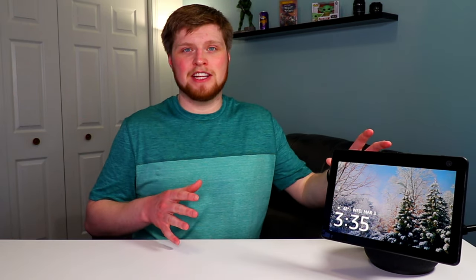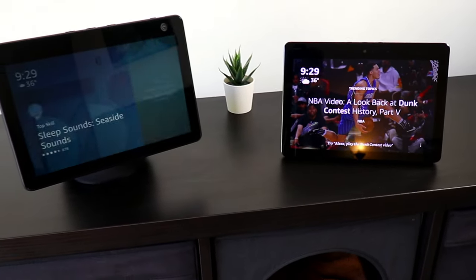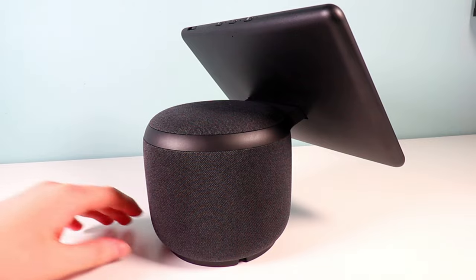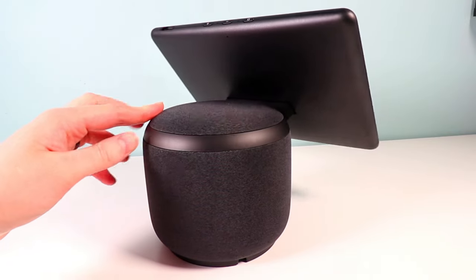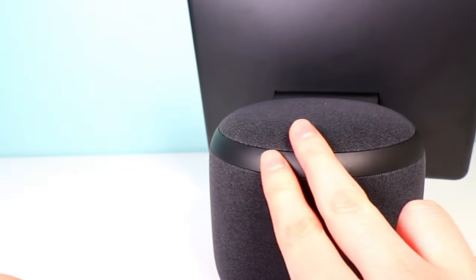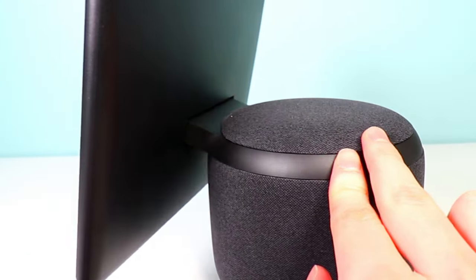The first and most drastic change is the actual design. When you compare this to the second generation Amazon Echo Show 10, this looks completely different. There's now a cylinder housing unit around the device itself where the actual speakers are held. Towards the top, you have an arm to hold that new 10.1-inch display. It's overall just a completely different design compared to the second generation Echo Show that came out in 2018.